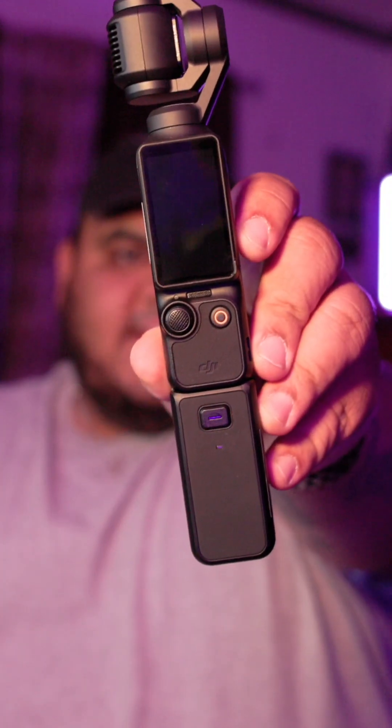This is the DJI Osmo Pocket 3. You've probably already seen a bunch of videos on this tiny little beast of a camera and how it's arguably the best content creator slash vlogger camera that you can get right now. But did you know that this may also be the most versatile streaming camera as well?